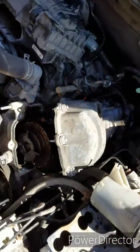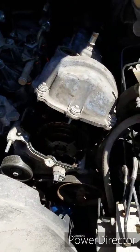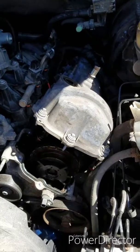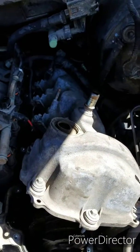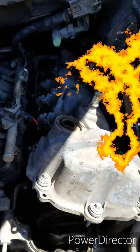I anticipate the other one to be just as bad. To break the seal I just used a pry bar - what I call the persuader. We'll get this out of here, pull the VCT solenoid, and show you what the screens inside look like.